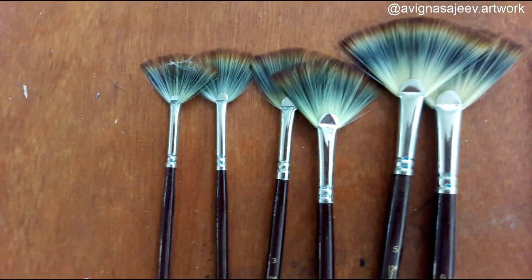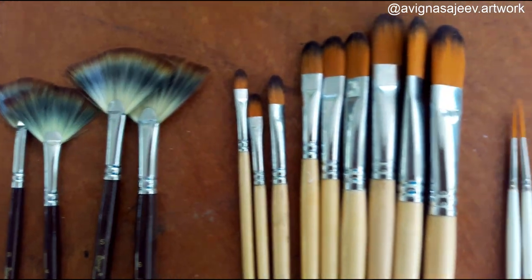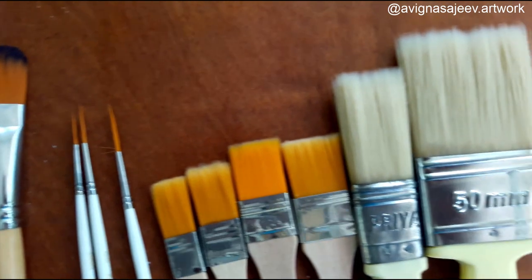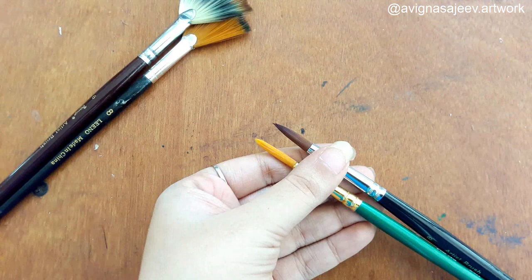The third classification is size. That ranges from triple zero to size 24. We have large size brushes. If we are doing small paintings, we use a smaller brush range. I have a small size brush.